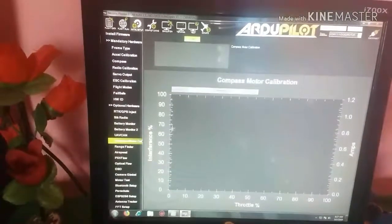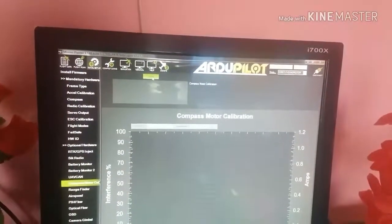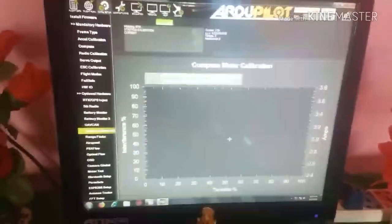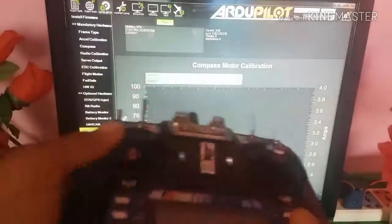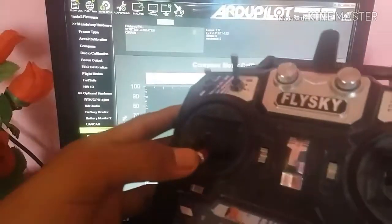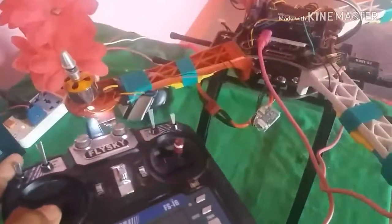Then go to Compass and Motor Calibration and click Start. You have to connect the transmitter and push the throttle a little bit so the motors can move. In this way the ESC calibration is also completed. No need to calibrate ESCs further.